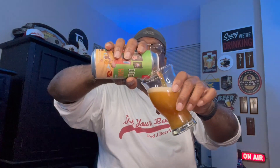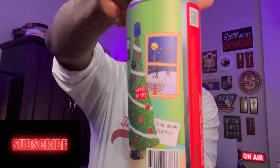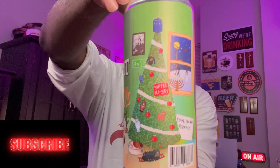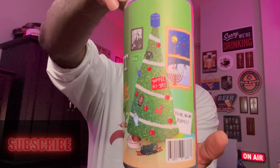I'll share the can here again just so you can check out some notable things about it. In the artwork you've got all kinds of things — Frosty the Snowman out there, Rudolph on the tree, and the Jewish Hanukkah candles on there as well.